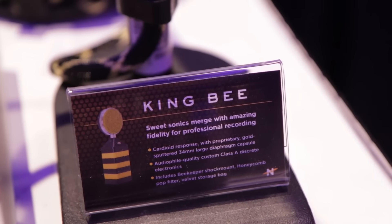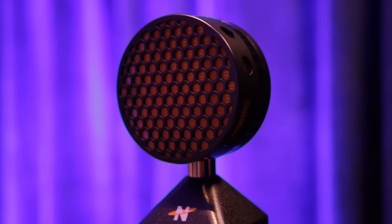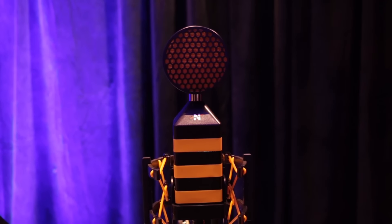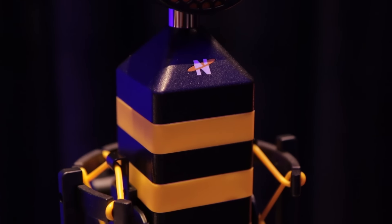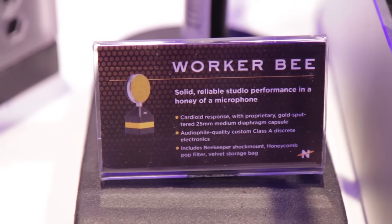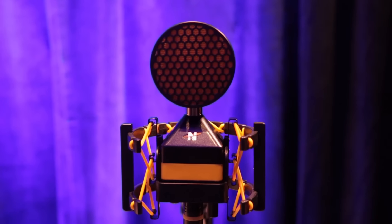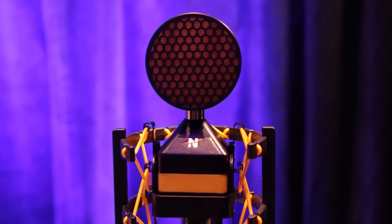Starting out here, we have the King B, which is a large diaphragm condenser microphone, and the Worker B, which is a medium diaphragm condenser microphone. These are geared towards the professional or the aspiring professional — someone who's already got an audio interface and probably a small home rig, or even as large as a professional rig.